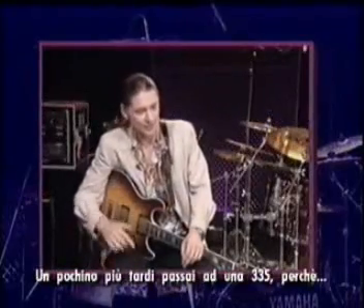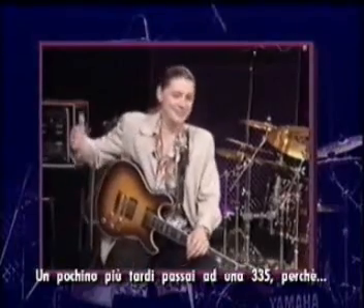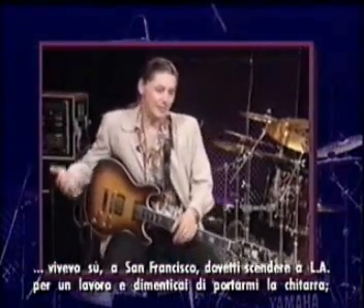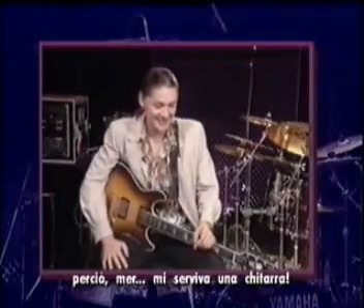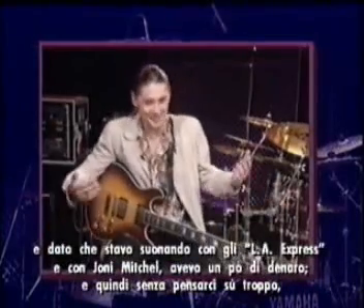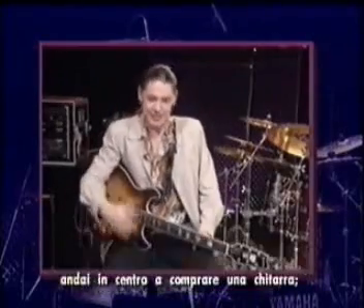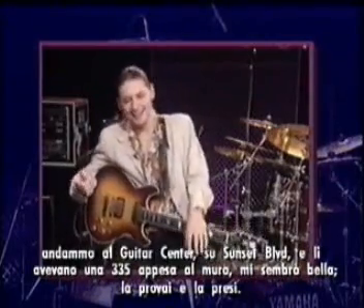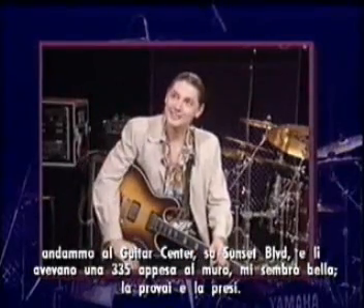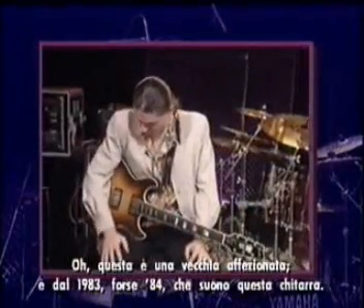And then I went to a 335 a little while later. I was living up around San Francisco and I had to come to L.A. to do a gig and I forgot to bring my guitar. I needed a guitar and I was playing with the L.A. Express and Joni Mitchell, so I had some money and I didn't really think about it too much. I went downtown to Guitar Center on Sunset Boulevard and they had a 335 on the wall. I checked it out and said, I'll take this. Well, this is Old Faithful.